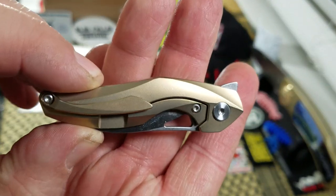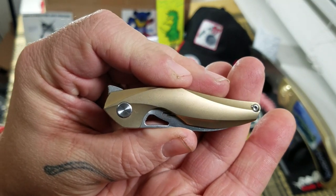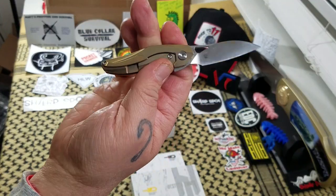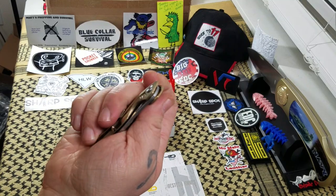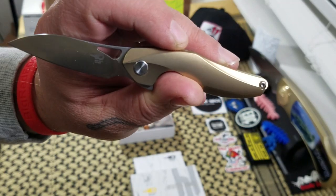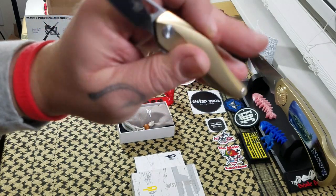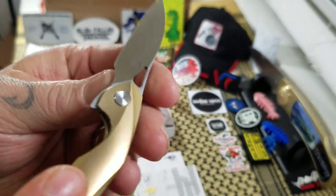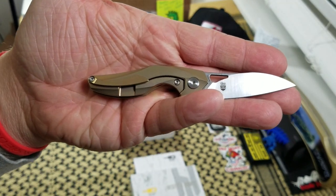Now the Reticulin — I gotta get it close, it's so little. Three inch closed length on it. It is a manual flipper. Now one thing you gotta remember with a knife that small: you can't be putting any pressure on that frame lock or else it's just not going to come open. It got me the first time. As I said, frame lock, and it does have a steel insert on it, over-travel stop, all that good stuff.